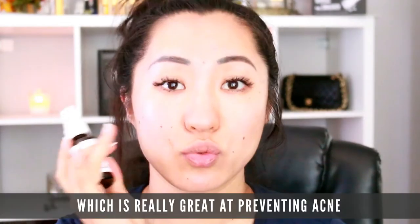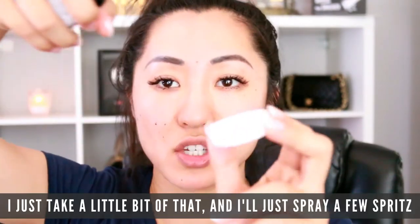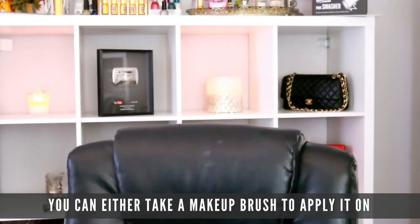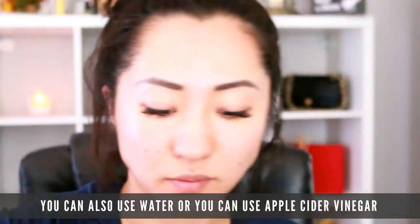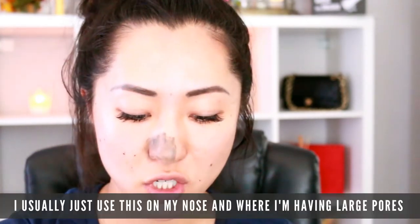Then I mix it with the vitamin C beauty elixir from Banish, which also comes in the Banish starter kit. This is amazing because it contains tea tree oil, which is really great at preventing acne, as well as aloe vera juice, vitamin C, and organic sugarcane extract. All the products from Banish are natural and organic. I just take a little bit and spray a few spritzes. You can use a clean makeup brush to apply it, or you can just use your finger. You can also use water or apple cider vinegar — whatever you like.